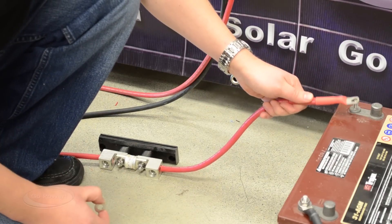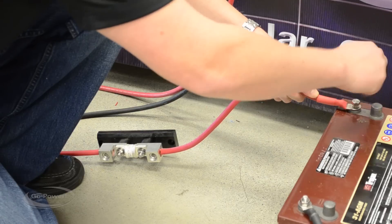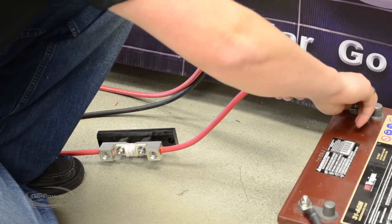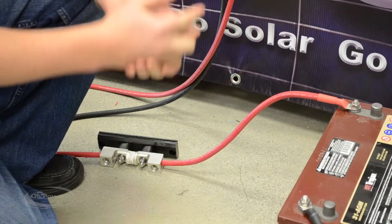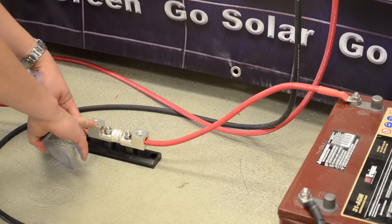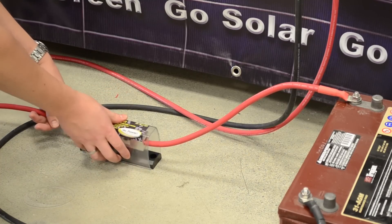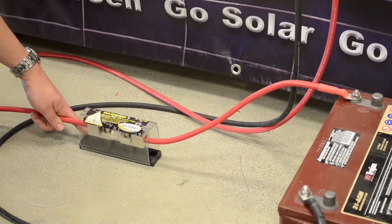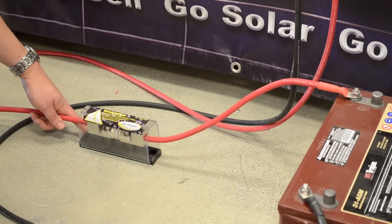Simply tighten down these connections and we're ready to turn the inverter on. The last step: if the fuse is mounted in a convenient spot, we're just going to clip over the protective case. That's so we don't drop anything metal across and end up having an unfortunate short.